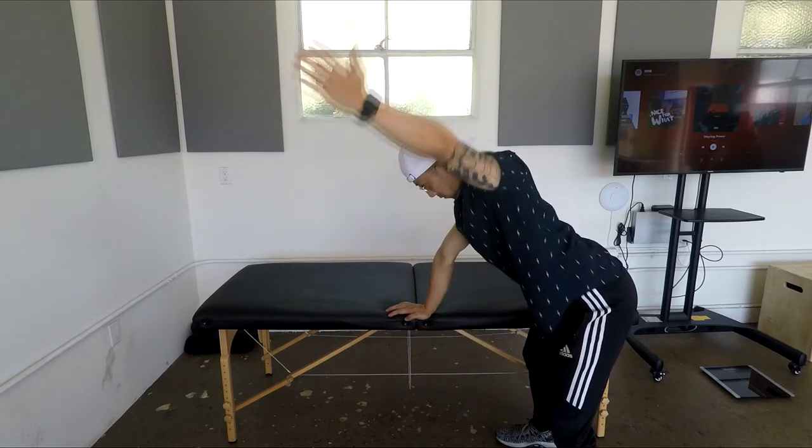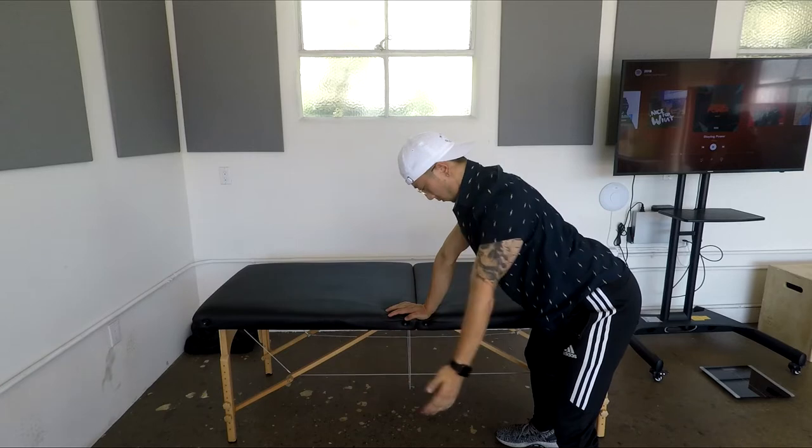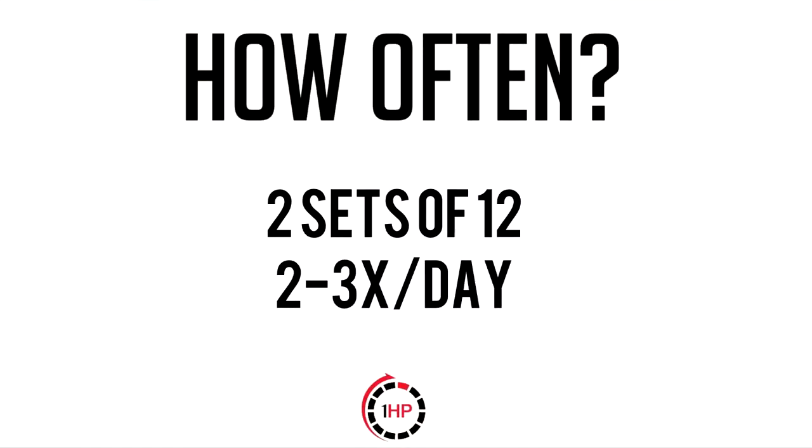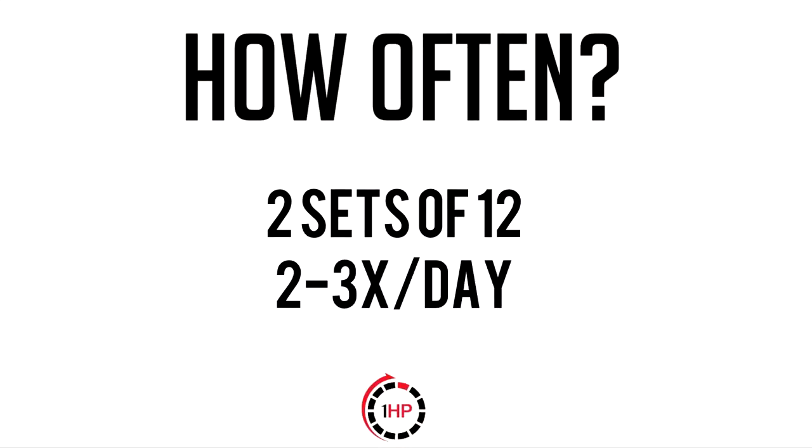Raise your arm up to the plane of your body as shown, then bring it back down. It's important to properly position your shoulder during the entire exercise so we can retrain the proper shoulder position while you play. I asked the pro player to perform the exercise for two sets of twelve, two to three times a day.